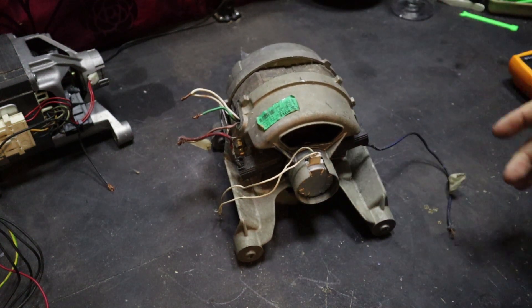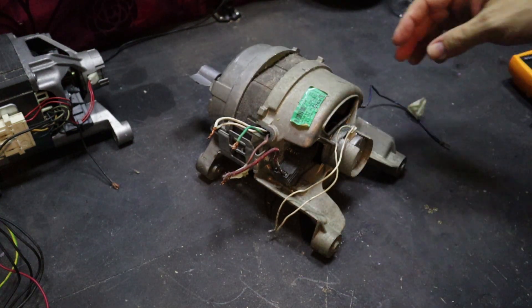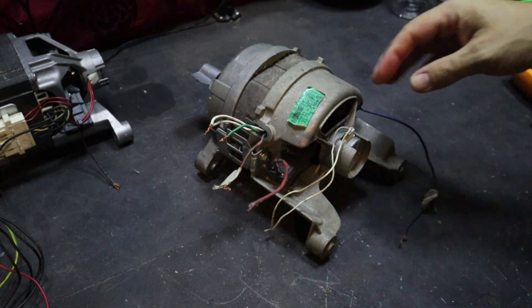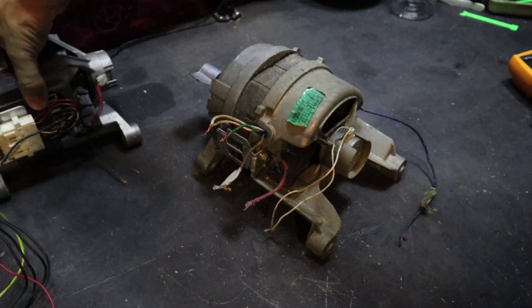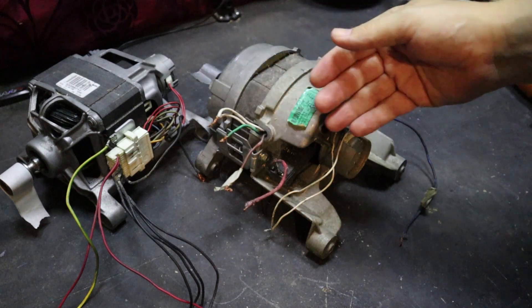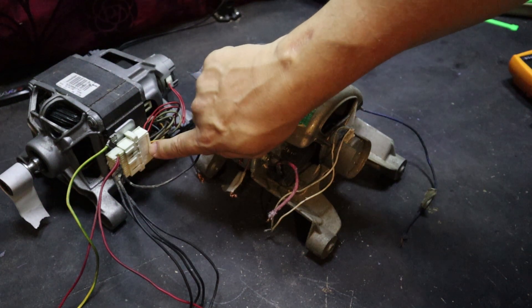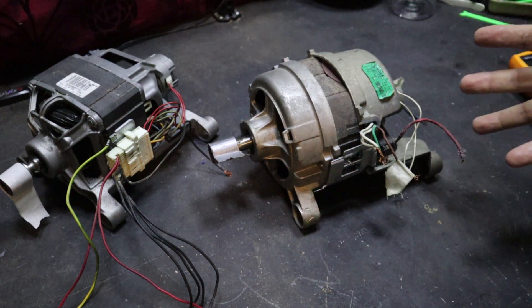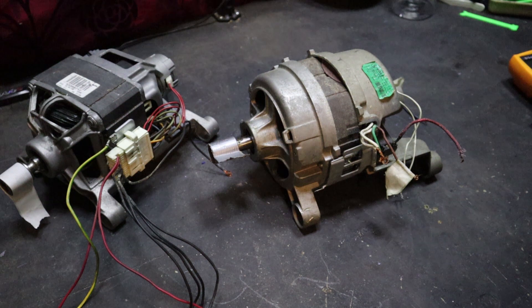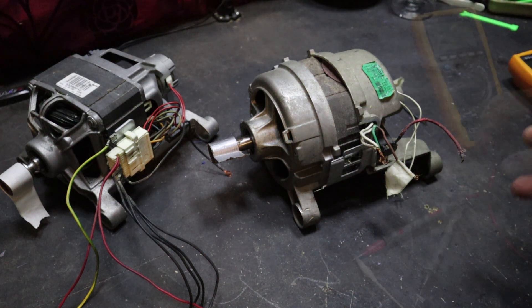In my first video I explained that you just need to know what a few wires are and then you can get one of these running quite simply. The wires you need to know are the two brush wires and the actual coil wires inside. On some motors you can follow the wires quite easily, but there are quite a lot that are completely sealed units. I've come up with quite a simple approach — it's a little bit brute force, but it should only take you about 10 minutes to find all the wires you need.